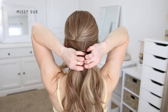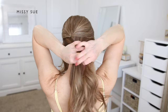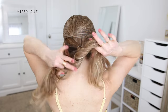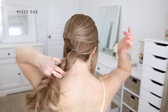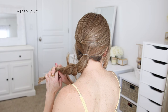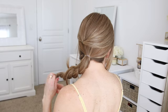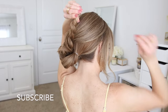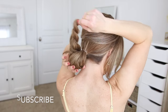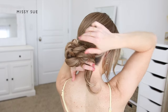Once it's tied off, I'm going to create a rope braid with my ponytail to use for the bun. I'm going to divide the ponytail into two equal sections and cross the left section over the right, while also twisting the two sections towards the left side. Once all of the ponytail is twisted, I'm going to wrap the twist clockwise around the base of the ponytail so it creates a bun.